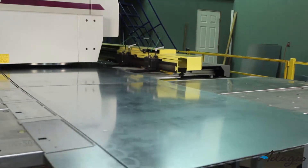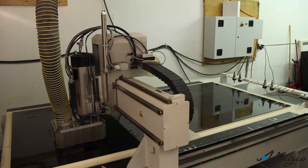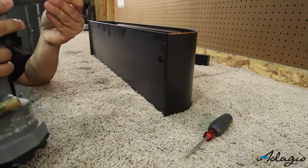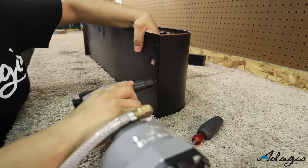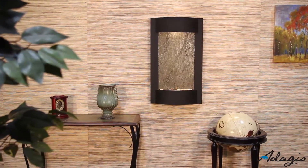Quality control through every phase of the creation of your water feature is paramount at Adagio. Every water feature is 100% made in the USA and backed by a one-year manufacturer's warranty. Discover the beauty and tranquility from owning an Adagio water feature.